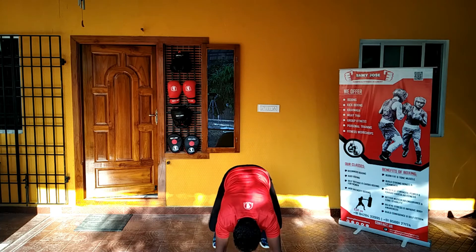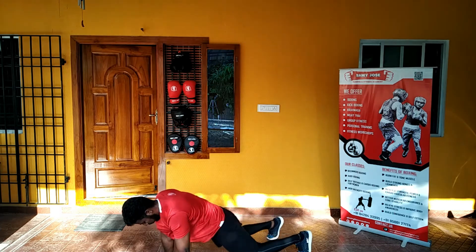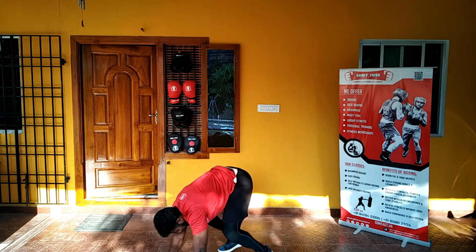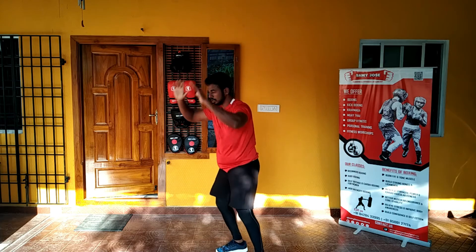In this workout, you will burn as many calories as possible and also burn a lot of fat, because it is a very primal functional movement. Thank you guys. Bye.